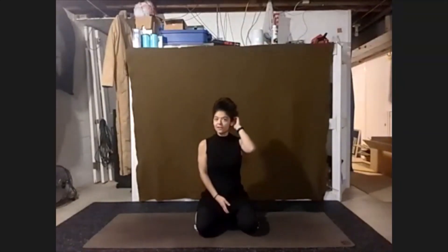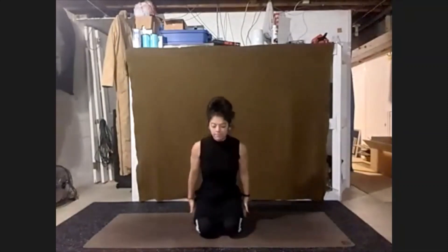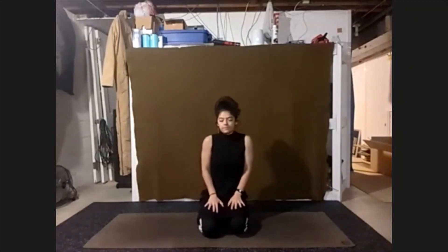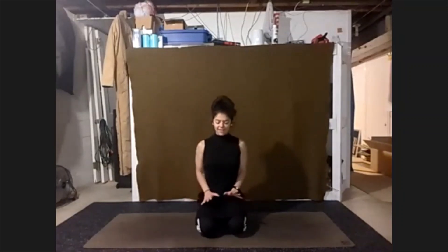Hi everybody, welcome to yoga. We're going to jump right into class today, starting in a comfortable seat, finding a nice tall spine, letting the shoulders gently roll up and back out of the ears, resting the hands on the legs. Close the eyes, starting to take some big breaths.